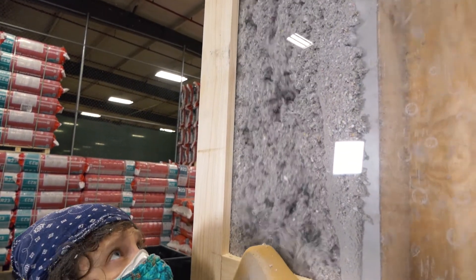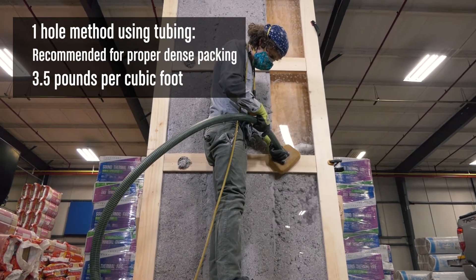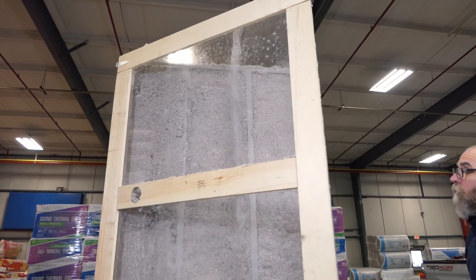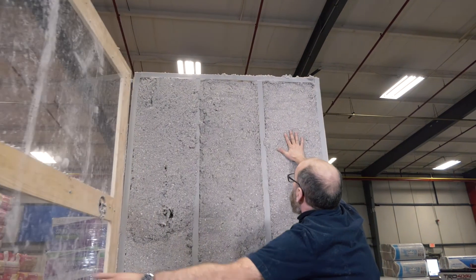We'll fill the first bay using that older method. The next two bays will be filled by tubing the wall. Note the obstructions in the wall — if we were installing a batt product, it would be difficult to fit well and would require extra cutting, or end up being compressed, which would reduce the effective R-value. As you can see, the first method with just a nozzle gives us a less desirable fill.